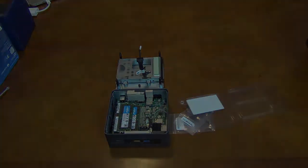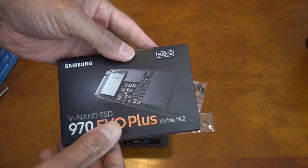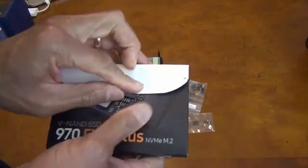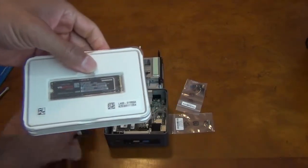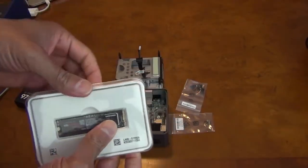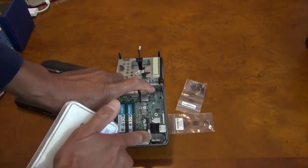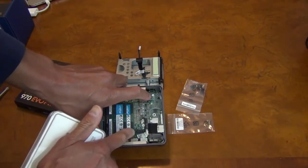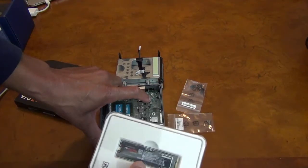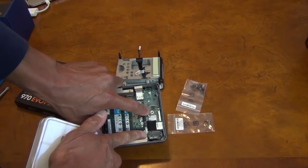For the internal SSD drive, I have this Samsung M.2 hard drive. This is one of the 22-millimeter by 80-millimeter drives — 80 millimeters this way, 22 millimeters this way. The NUC has space for either the 22x80mm drive, going from the slot to the screw there, or a 22x42mm drive, which is about half the length and would end at the other screw hole.